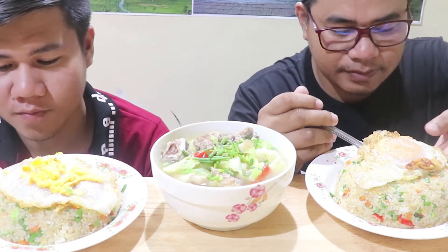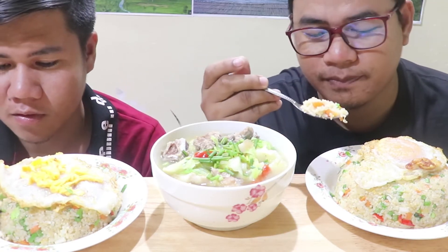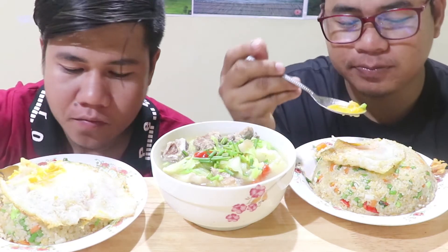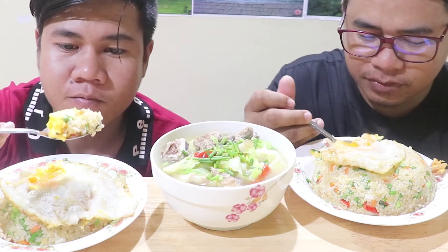Oh guys, please enjoy eating with me. It's good, it's good.